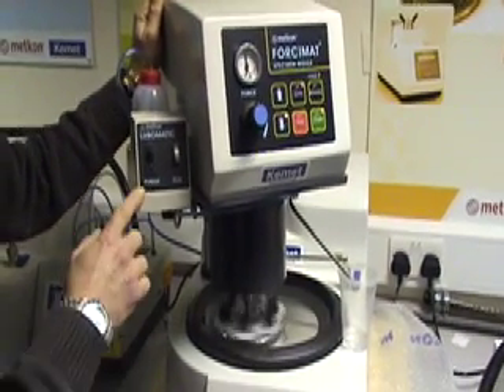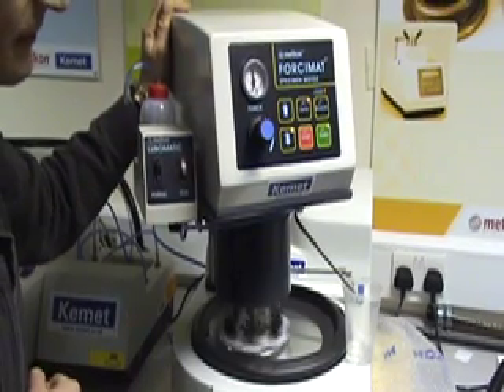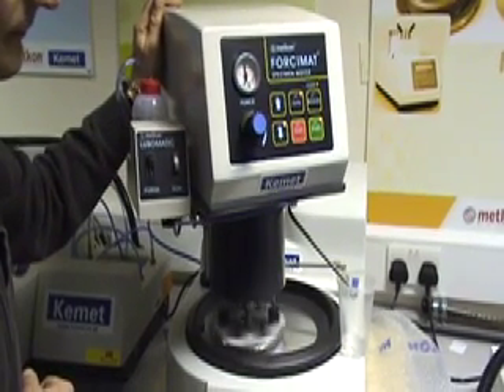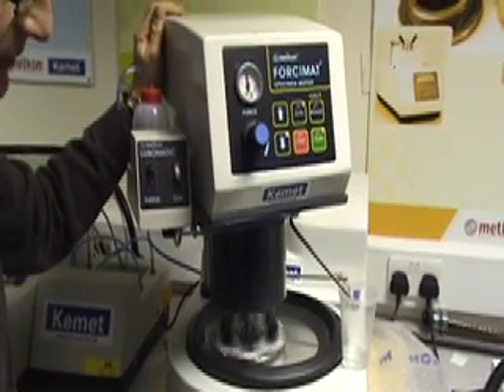As you can see, the Lubomatic runs depending on your settings on the reverse of the Falsy mat to aid with your grinding process when using the Falsy mat unit. This eliminates the use of a spray gun.